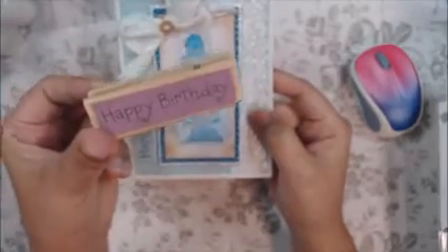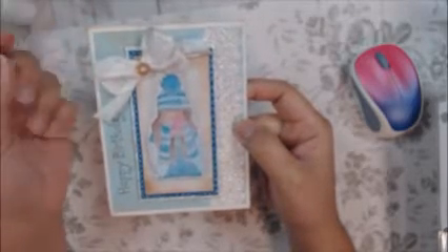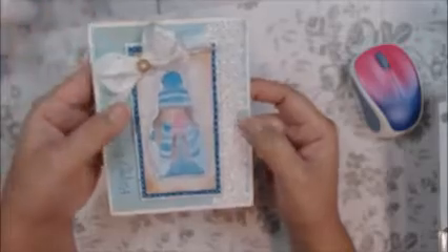I stamped Happy Birthday from my handy-dandy birthday stamp. I used some ribbon that my friend Neda had gifted me from our 24 Days of Christmas. There's a button and I added some twine in too.